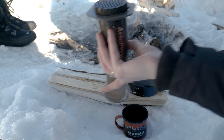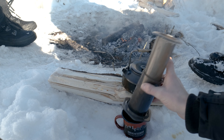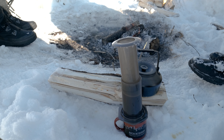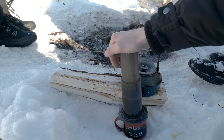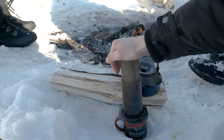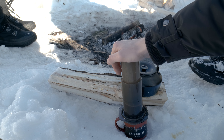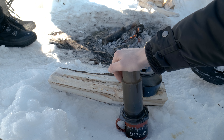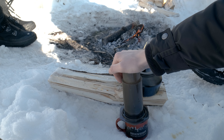At 1:15, flip it over, swirl it around a little bit, and wait another 15 seconds. At 1:30, press down with a decent amount of pressure but slowly — you want to be done by two minutes. You're gonna hear a hissing sound at the end. Keep pushing until you can't push anymore.